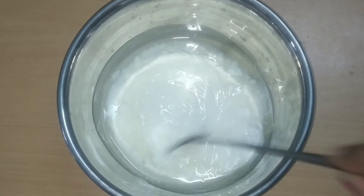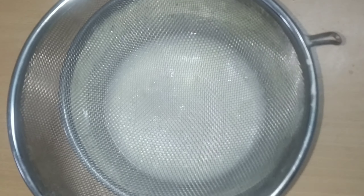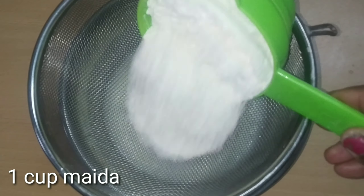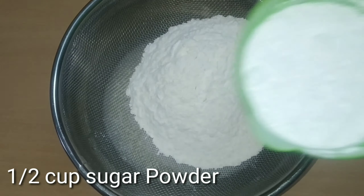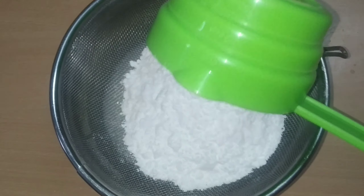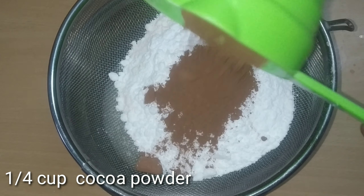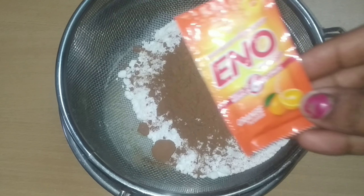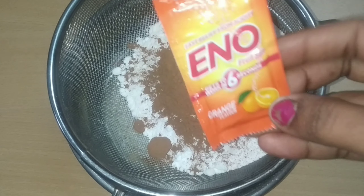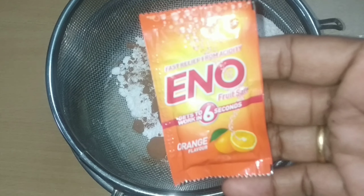I am going to add a few more cups of the dry ingredients. Then add 1 cup of the powder, then add 2 cups of the powder, and add 1 cup of cocoa powder. I am going to make a chocolate cake with cocoa powder. Now I am going to add the baking powder and baking soda.